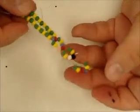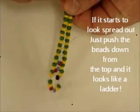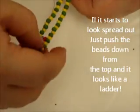Sometimes your bead model will start to look kind of stretched out. This is a simple fix — make sure you've pulled the silver wire as tight as you can and just push down from the top.